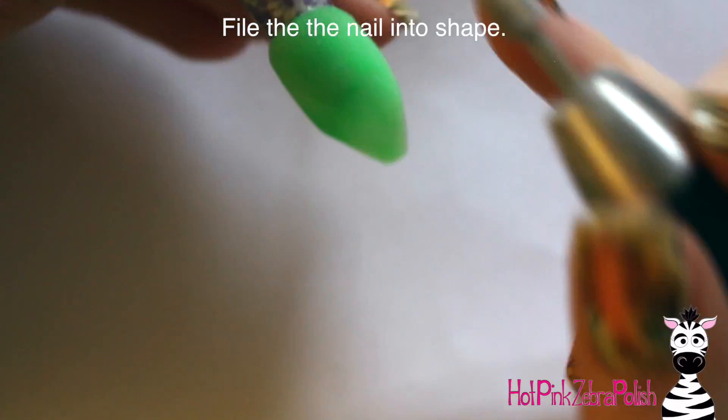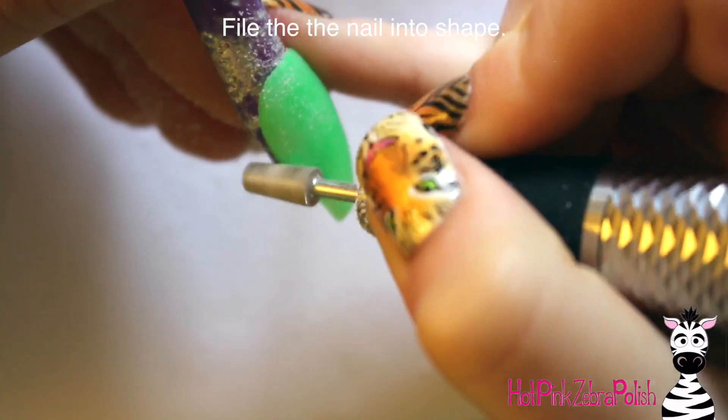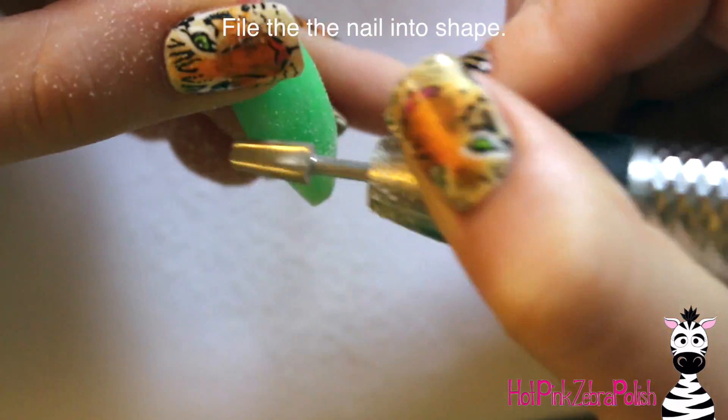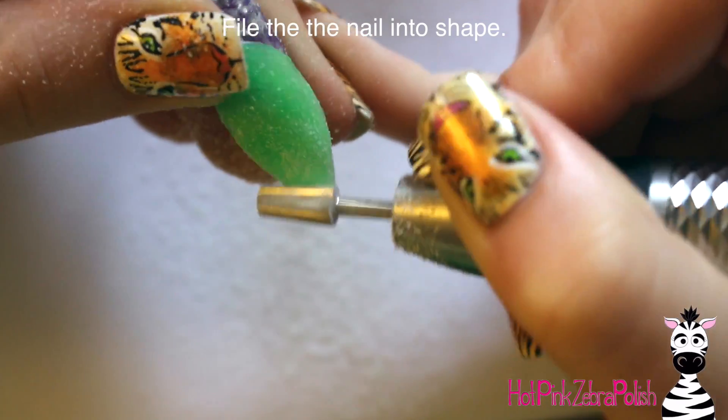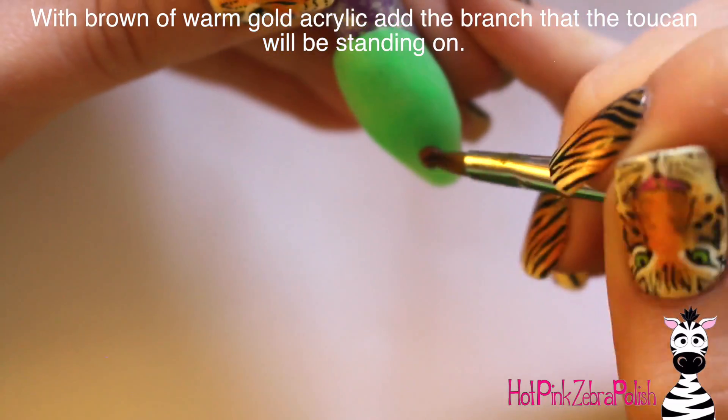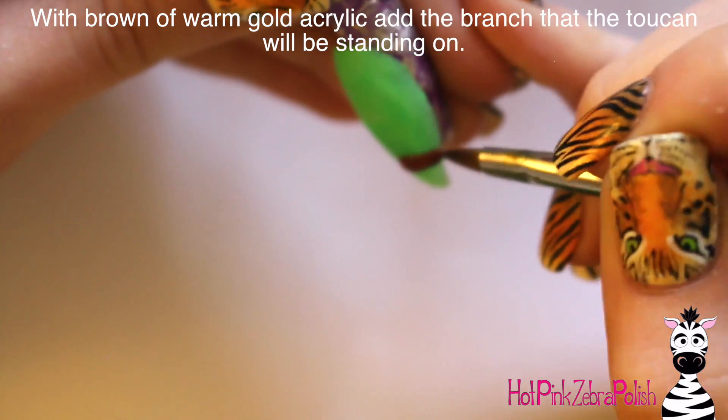Then I took and did an overlay of clear acrylic over the top of everything just to make sure that was nice and strong, as well as to protect the little bit of shimmer in the nail. So now I'm going to be filing this using my e-file to file it really nice and quick and easy. And then I'm going to start sculpting out my toucan.